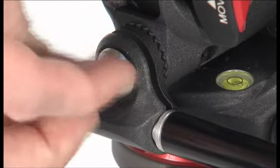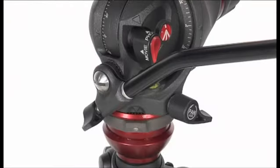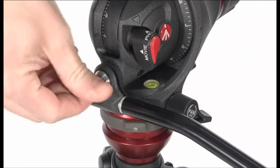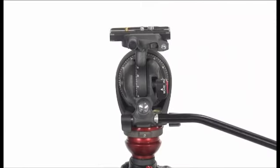The pan bar can be oriented 30 degrees up or down by loosening the screw. The pan bar can be mounted on either side of the head.